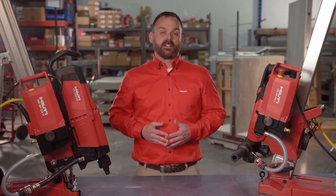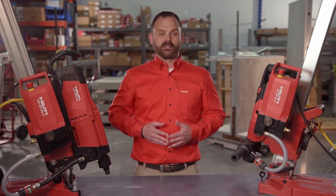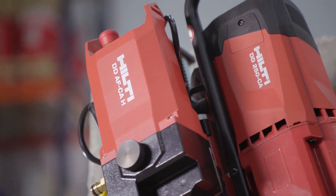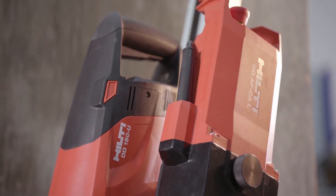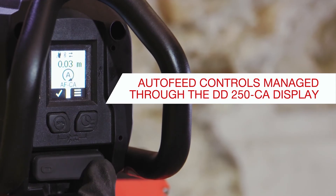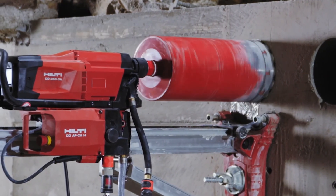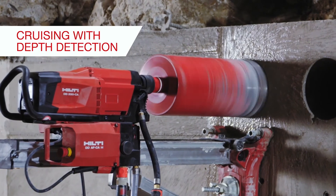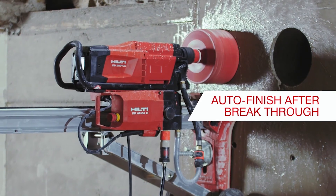We're excited to bring our Cut Assist technology, found on the DD350CA and DD500CA, to our most popular core rigs: the DD150U with Auto-Feed Cut Assist Light and the DD250CA with Auto-Feed Cut Assist Heavy. When paired with the DD150U or DD250CA, Cut Assist technology allows operators to core autonomously by simply hitting the start button. Cut Assist will then do the rest — it regulates water flow, drilling speed, and applies the correct amount of pressure to ensure efficient diamond coring. The Cut Assist unit automatically detects once the core bit breaks through the slab or wall, and automatically shuts the tool down and retracts.